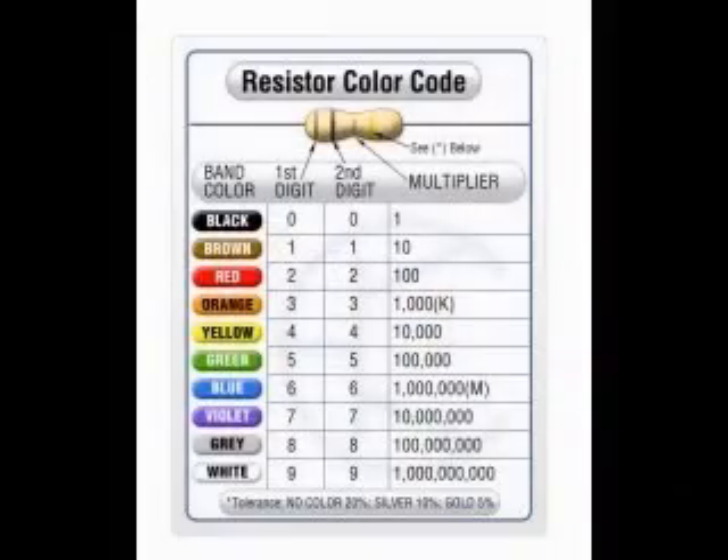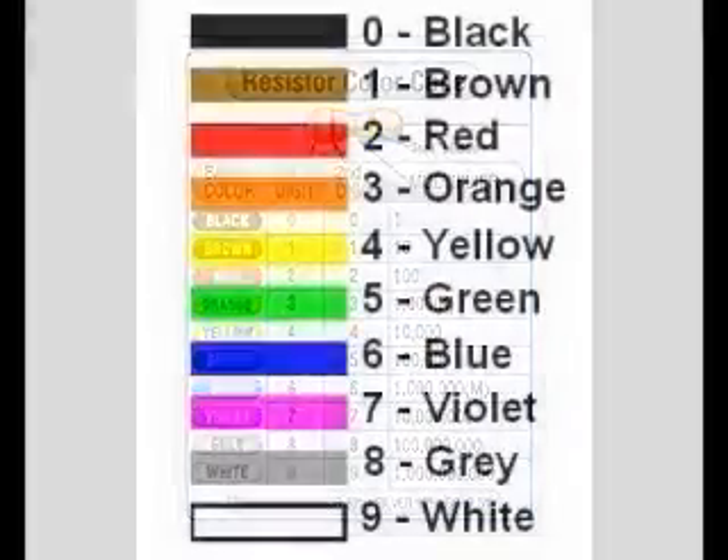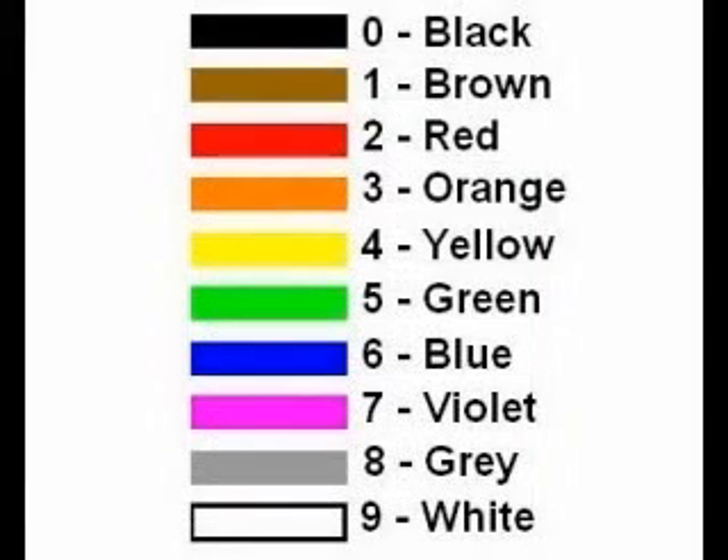To read a color code is easy. The colors represent numbers. Notice that the numbers form a sequence starting with black for 0, brown for 1, red for 2, orange for 3, yellow for 4, green for 5, blue for 6, violet for 7, gray for 8, and white for 9.